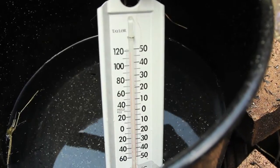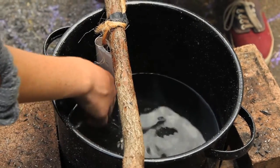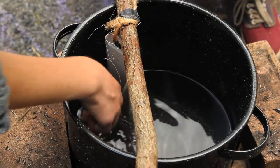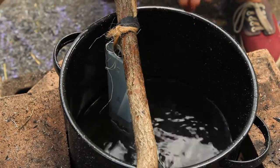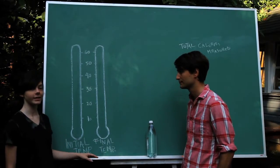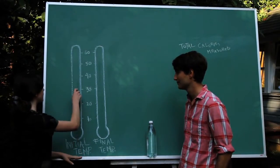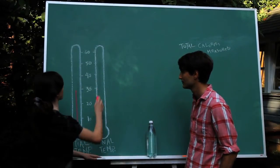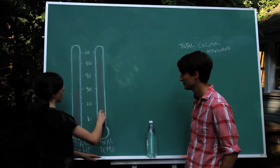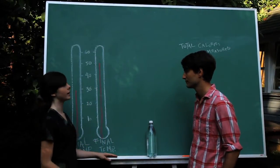Wow, it's 48 degrees — it got real hot, much warmer. The first time we measured the temperature of our water, it was 28 degrees Celsius. Then after we heated it with the hay fire, it was 48 degrees Celsius.